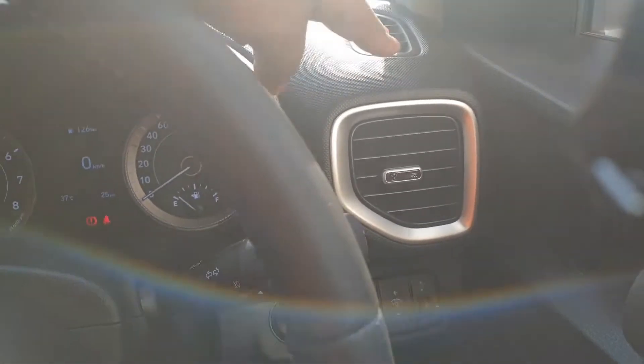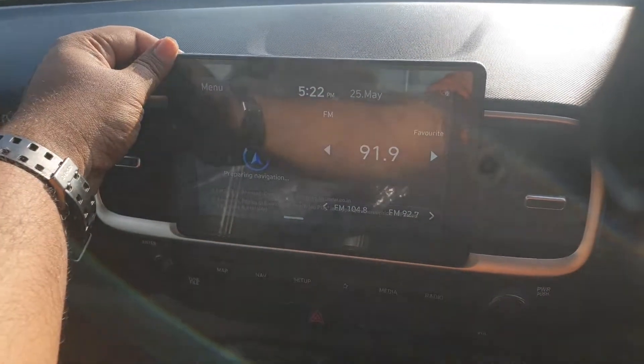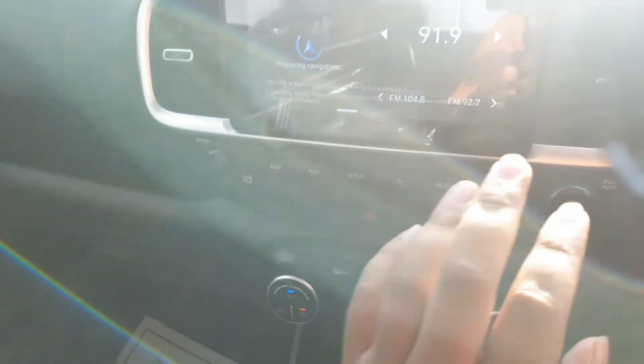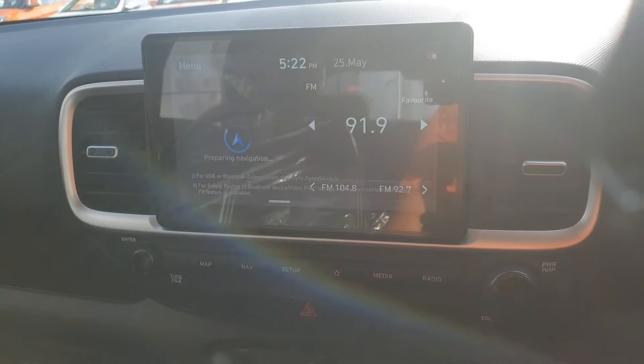We get four AC vents — one, two, three and four. In the center of the car, we have the eight-inch infotainment system, which has inbuilt navigation maps, Android Auto and Apple CarPlay. So this is a fully loaded kit.